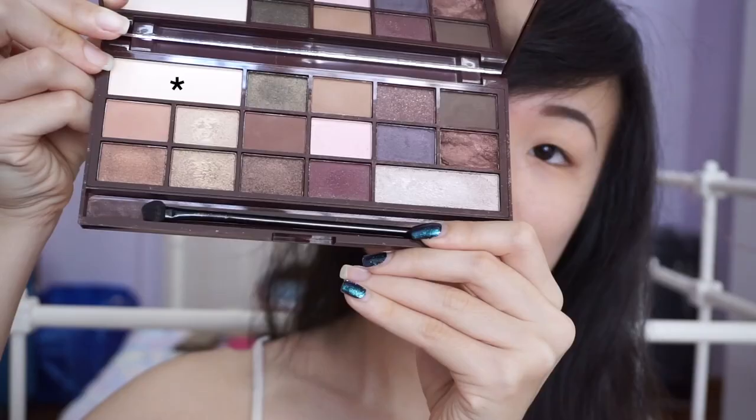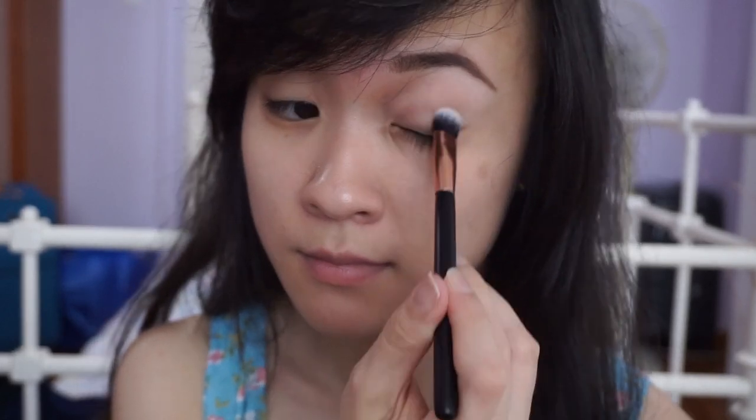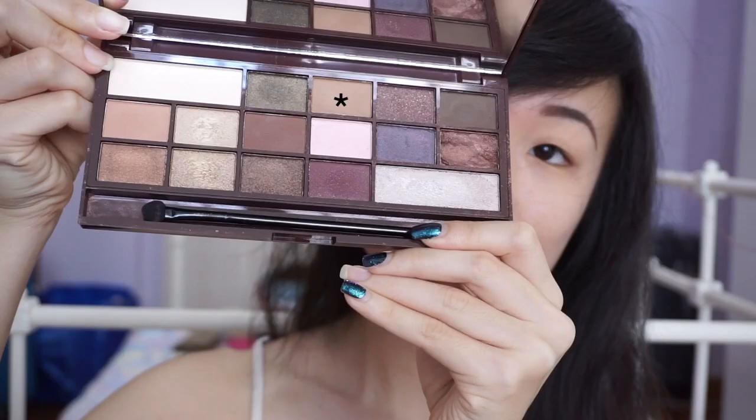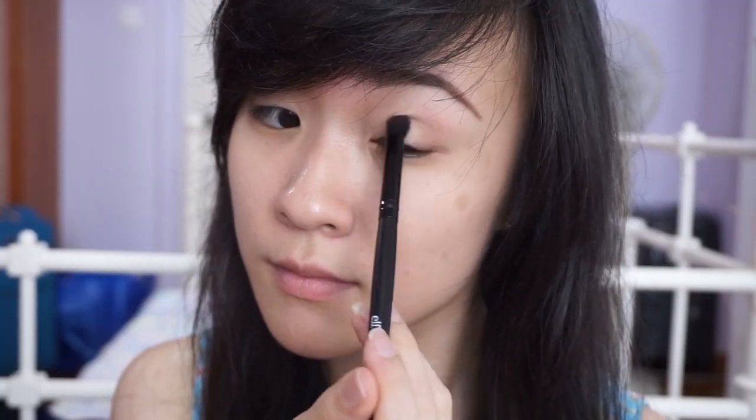My second look is a smokey teal look. Using the same Eye Heart Chocolate palette, I'm setting my eyes again with the beige shade and taking a medium brown shade on my transition area, then darkening the outer corners again with a darker brown.